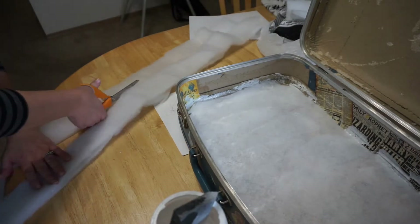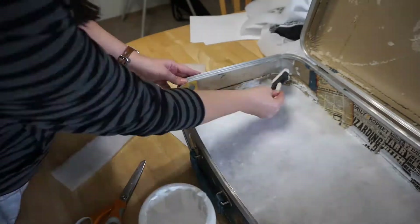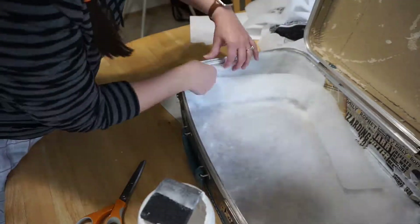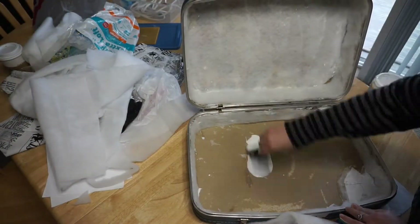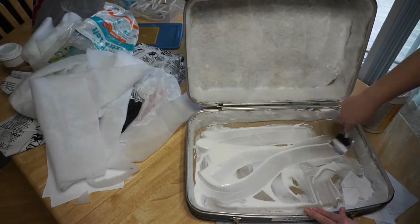Next I cut strips of polyfill for the sides of the suitcase. I left a space on the bottom corners so that I'd have a nice solid surface to glue the lining to. I repeated these steps for the top part of the suitcase, and I used way too much glue there too.